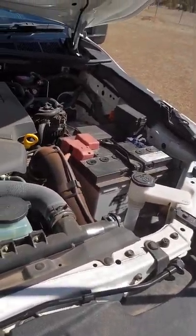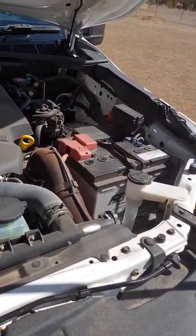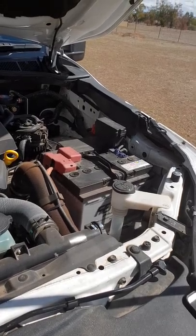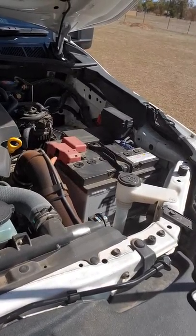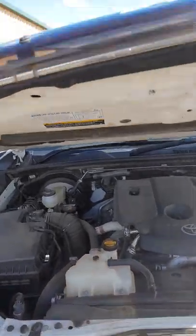It does have a dual battery — we've put it in the canopy just to keep the heat down for the second battery; I think it makes them last a bit longer, and I had the room in the back. It does have quite a bit of aftermarket electronics on this, and we've run it all through the factory fuse block, so it all looks fairly standard. You wouldn't pick the amount of electrical that's on this looking under the bonnet, which I like — keeps it looking nice and tidy.